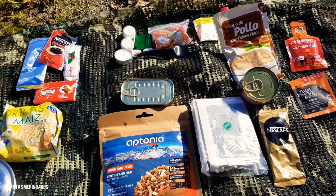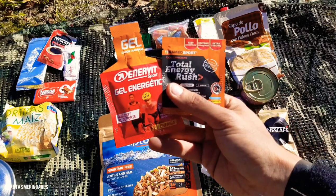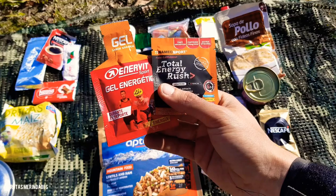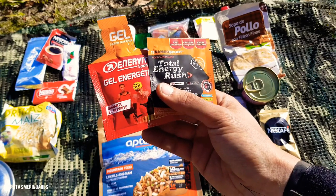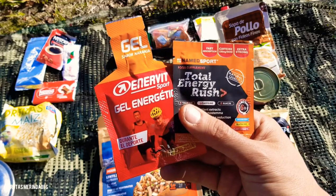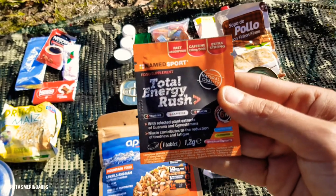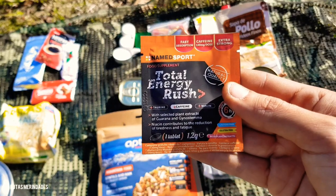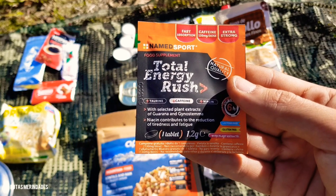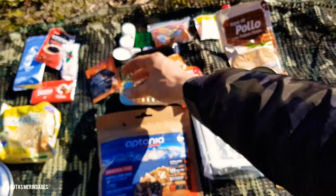También llevo algún tipo de suplemento, en este caso dos. Llevo un gel energético; como me gusta mucho el tema del senderismo en las largas caminatas, siempre llevo algún suplemento. El gel Enerbit, para consumir durante el deporte, y el Total Energy Rush, que es una pastilla, una grajea, de muy poco peso, compuesta de diferentes elementos: guaraná, cafeína, niacina, etc. Un suplemento para la actividad.